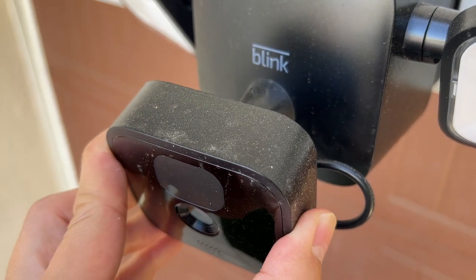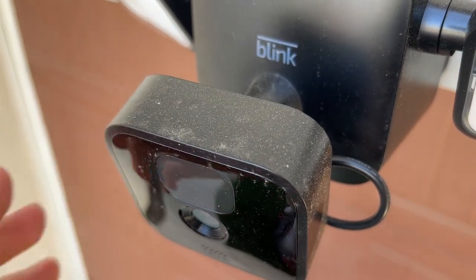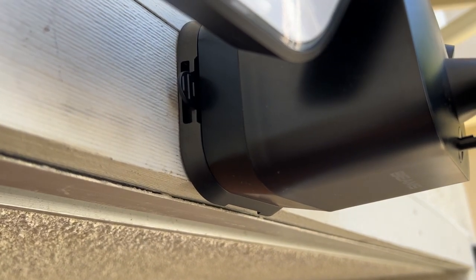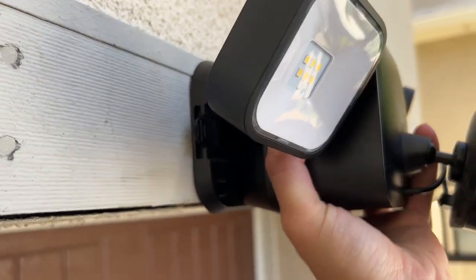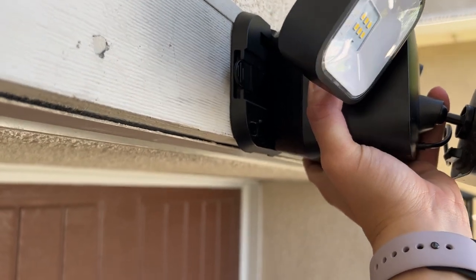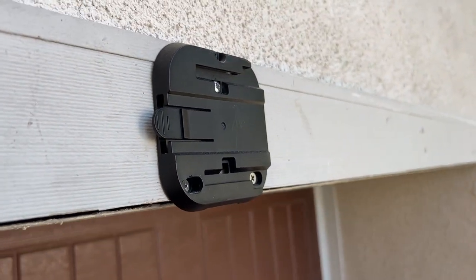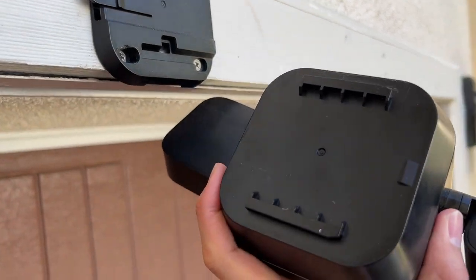When assembled together, the entire setup will slide into a wall mount with an insert layout that matches up with the back of the battery compartment. It's quite easy to pull the Floodlight on and off from its location thanks to this wall mount design, and that's important because you'll be needing to do this once in a while to replace the batteries.